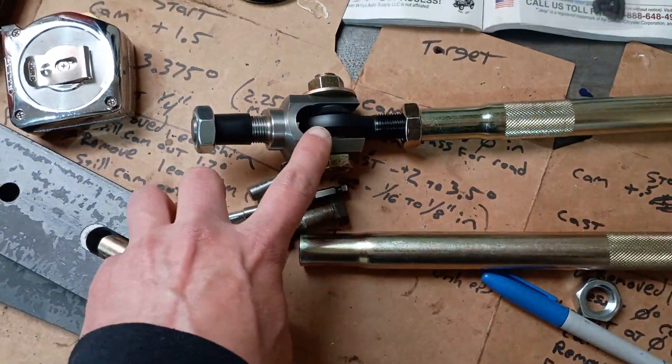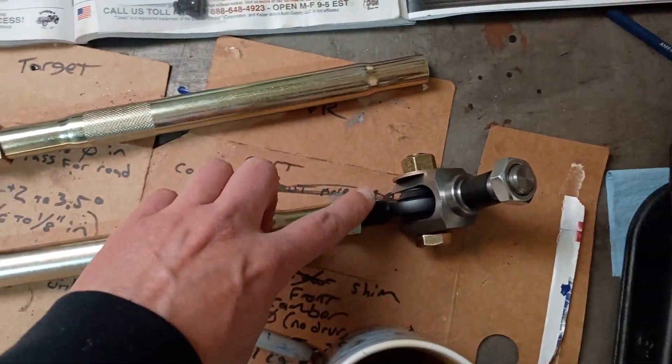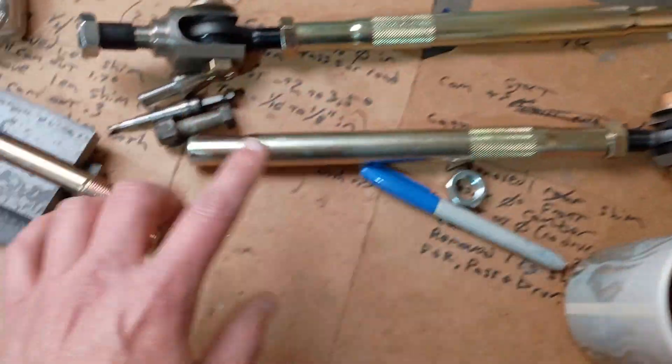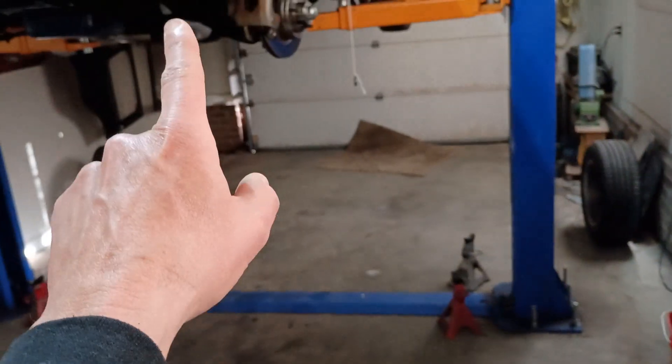Everything else is done. I milled that open so it would fit with the seals. Both of those are done. Chopped the bolts down. It's all just ready for this, and then I can shape that, paint it, and throw it up in the car.